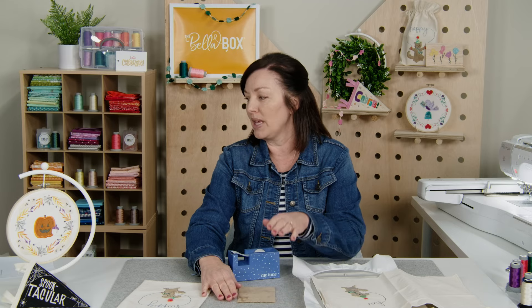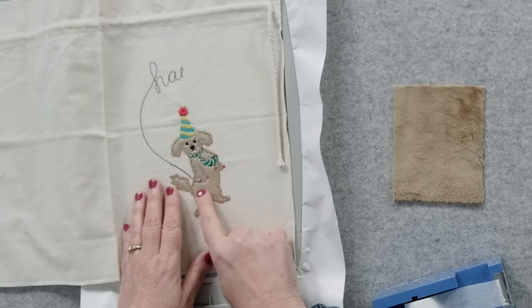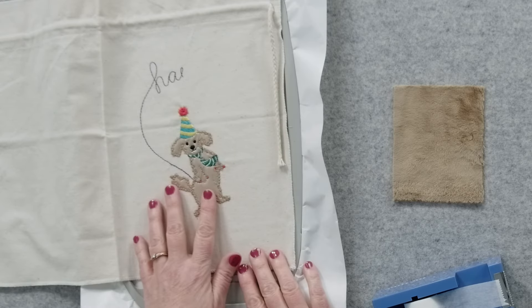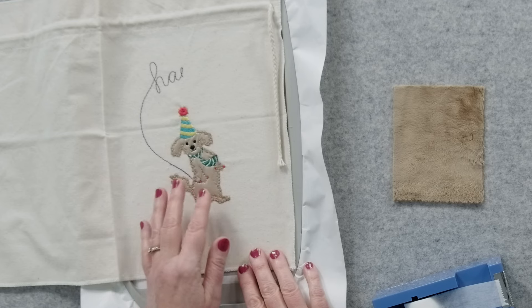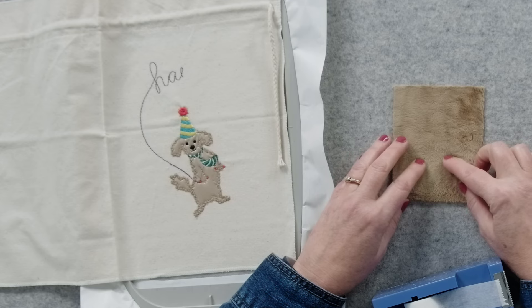Our third tip is to use a wash away topping for the Minky. Here you can see — it's a little harder to see in the video — but we have a wash away topping here that we haven't washed away yet. The topping is there to help with the stitches so they don't get lost and hidden in the thicker fabric.